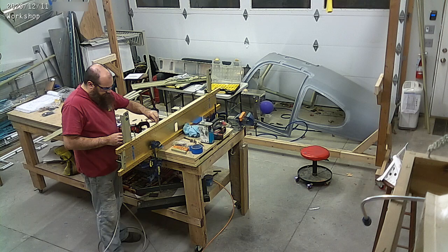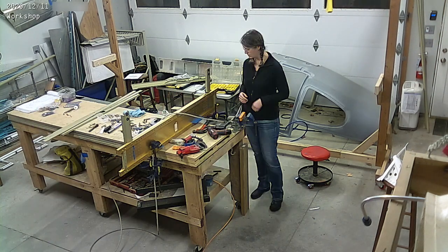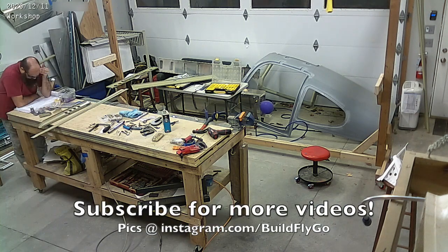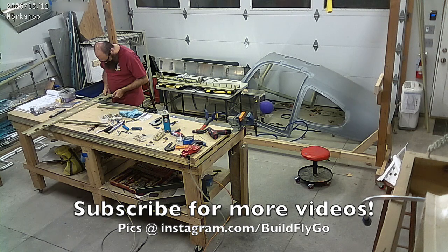It was a great building week, and we've got more great building weeks to come. Thanks everybody for watching as usual. Do subscribe — it helps. And we'll see you guys soon. Have a great day.